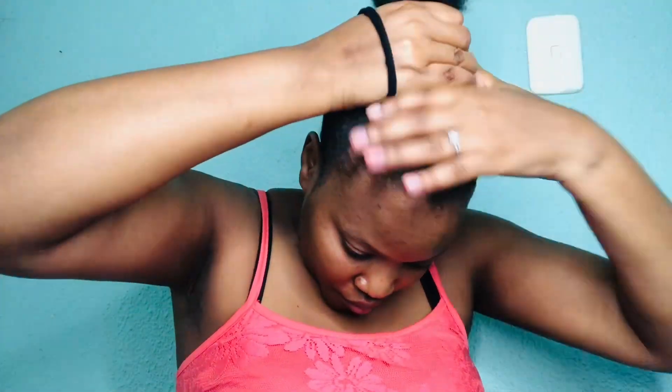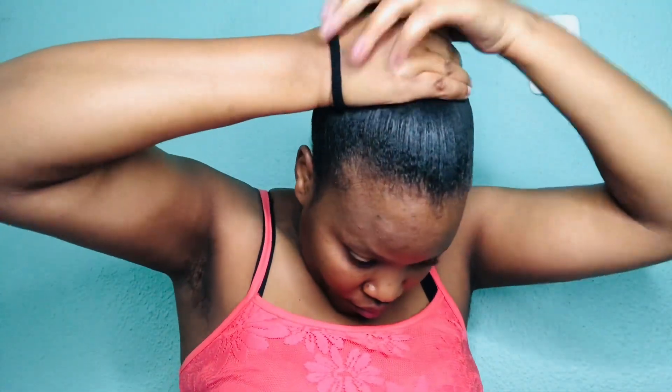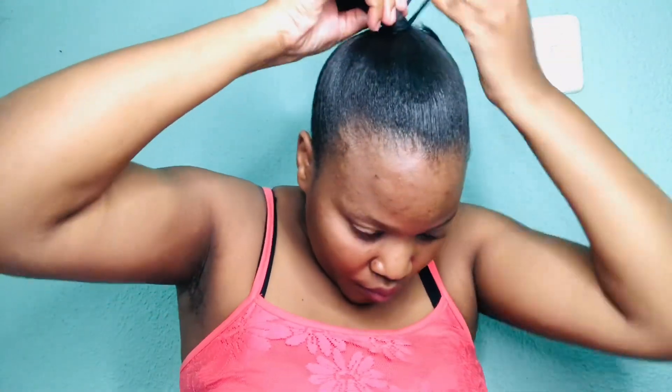So now I'm going to tie my hair with my ribbon. Another gel just to make sure that the hair is in order and all down.